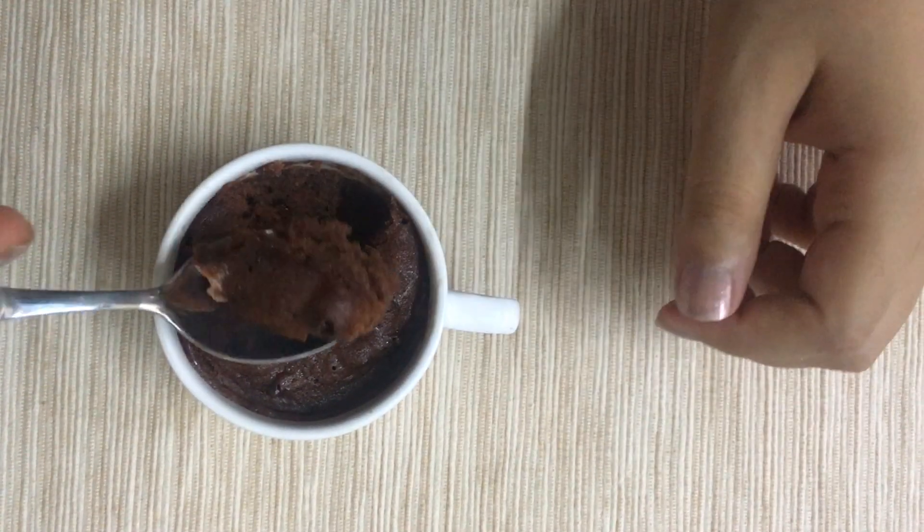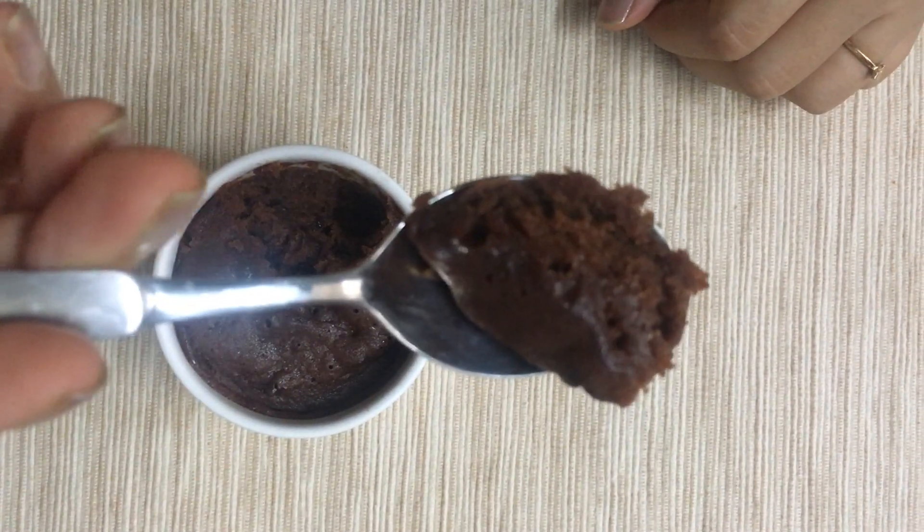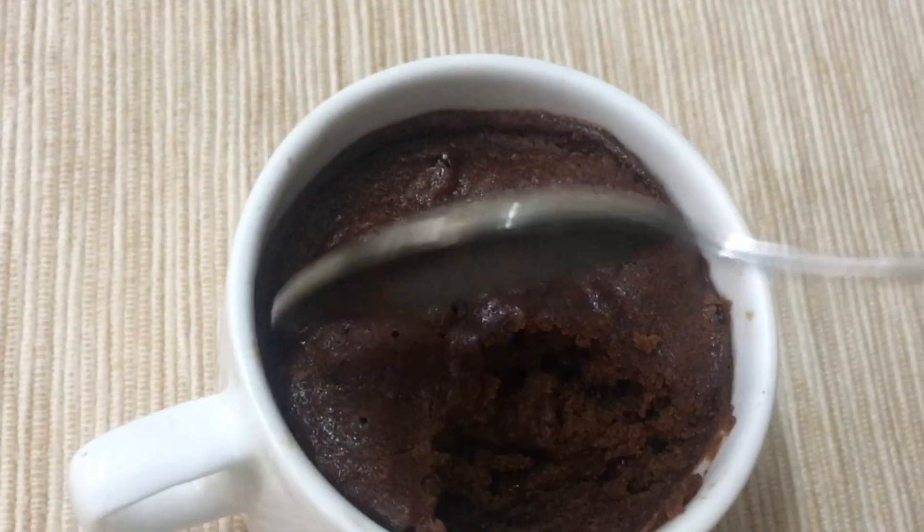You can experiment with chocolate chips or chocolate sauce, maybe even some coffee. And it tastes really good with some vanilla ice cream.